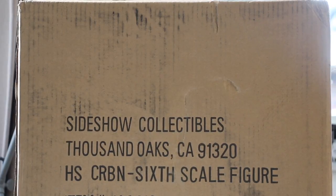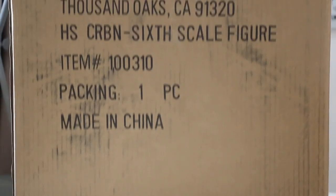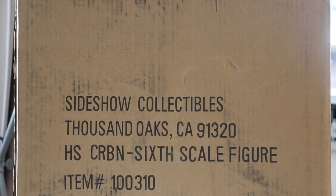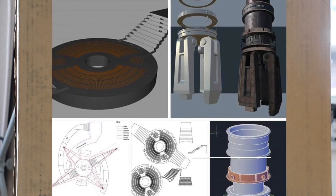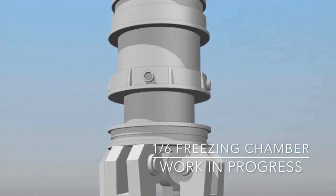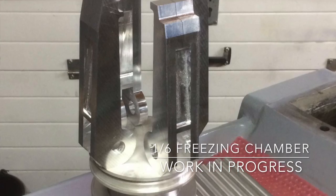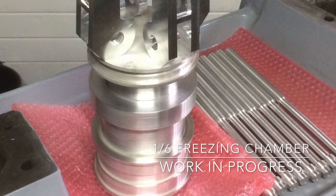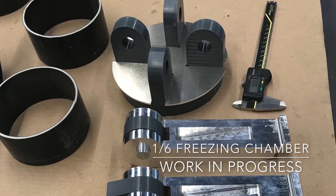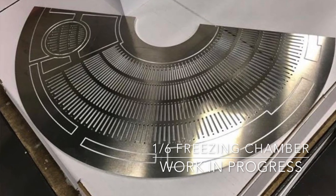Welcome back. I had a perfect excuse to pick one of these up when we were working on — and still are working on — the prototype for the true scale 1.6 scale carbon freezing chamber environment for Jazzing Dioramas. So I thought while I'm showing you the pictures, I'm going to do this unboxing and review of the figure. That's a big box.